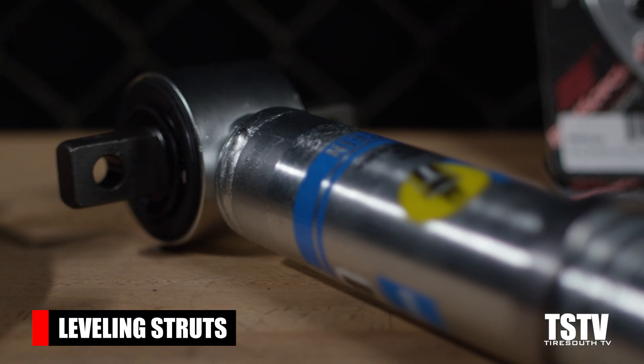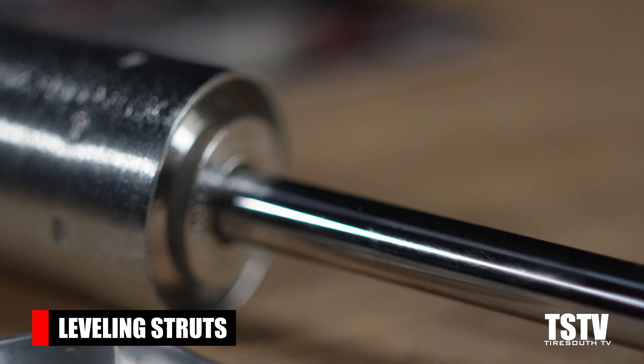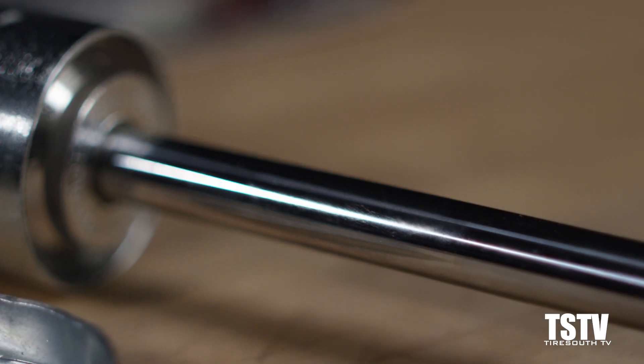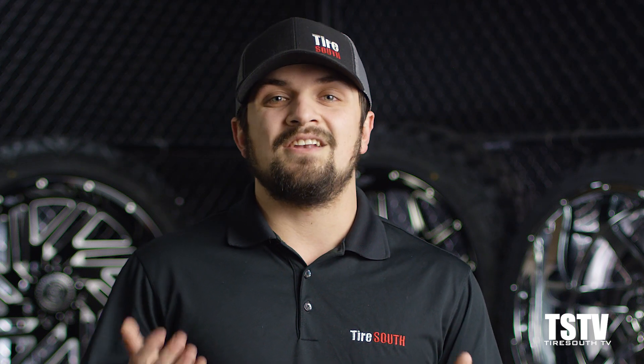Third, leveling struts. Leveling struts accomplish basically the same thing as the spacer lifts except they are a total replacement rather than a spacer stacked on top of the OEM part. Bilstein makes a great leveling strut that is stepped at several intervals, allowing for a more specific and adjustable ride height versus the fixed height of the spacer.